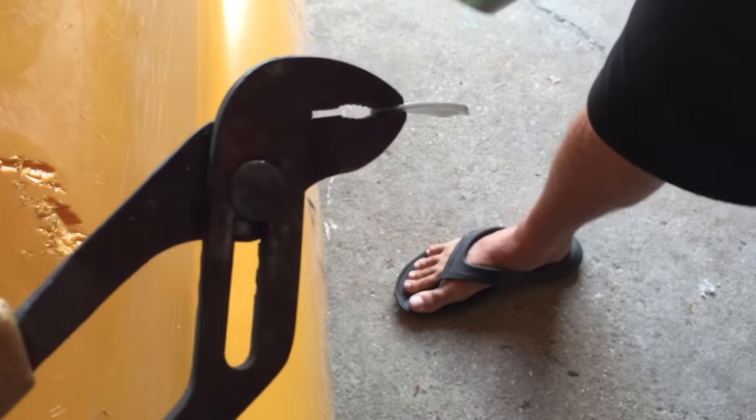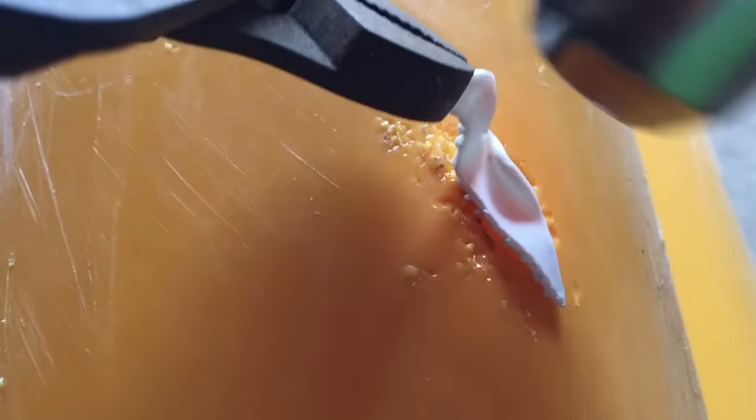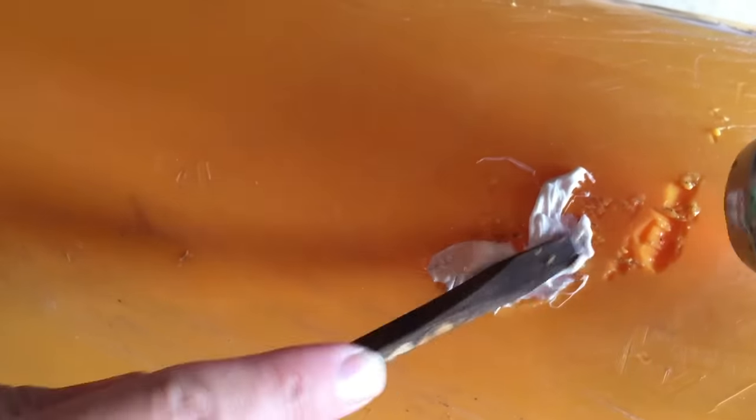Dropped it on my toe! Oh, look how flimsy it's getting. Wow, it's like marshmallow - it's getting really soft and pliable.